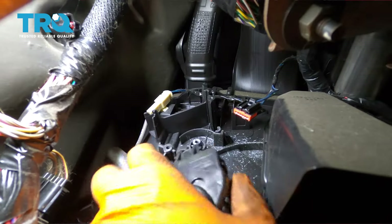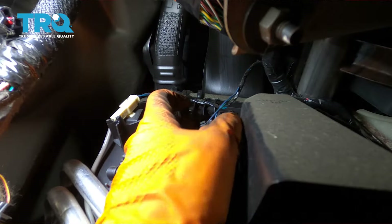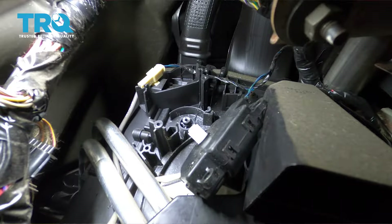Bring the new one up and plug it in. Flip it around so we can see it. Now let's activate the actuator by turning the temperature knob. I went all the way to cold, now I'm going all the way to the hot position.